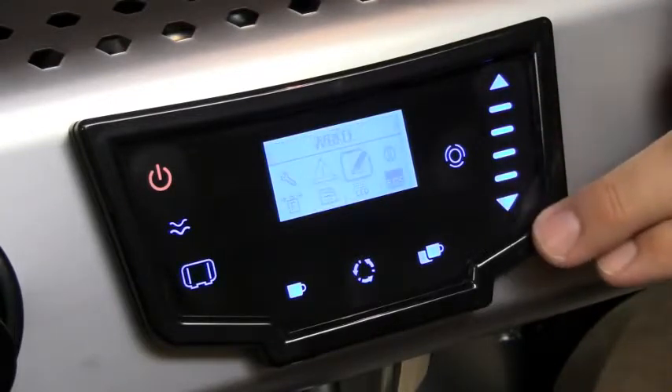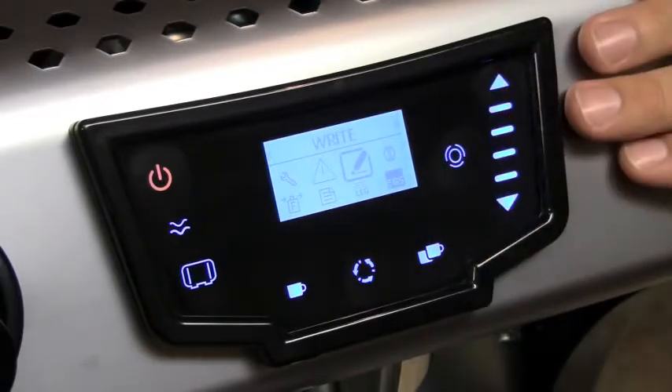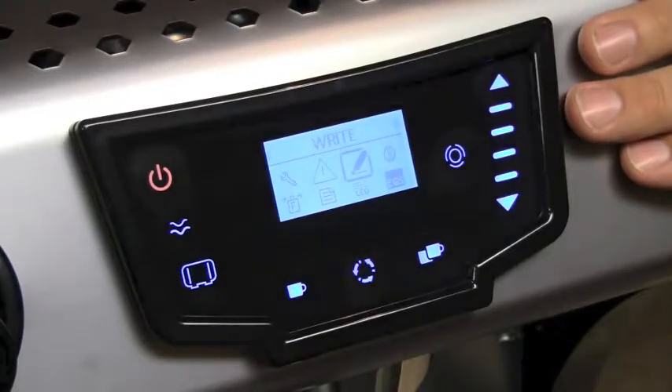With the SD card reader, you can read and write your profiles and programs. This is also where you can update your software downloaded from our website. The SD card reader port is accessed from the front of the machine.